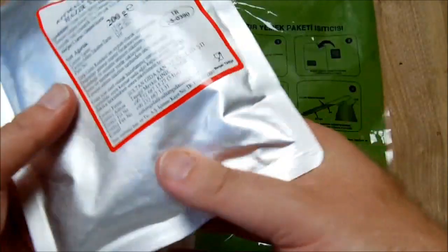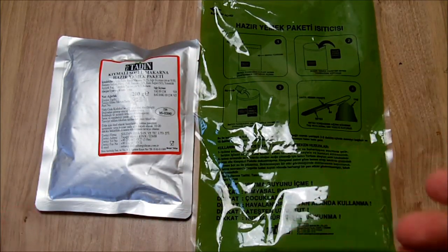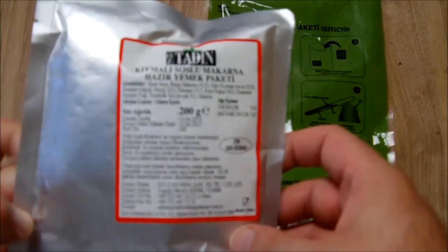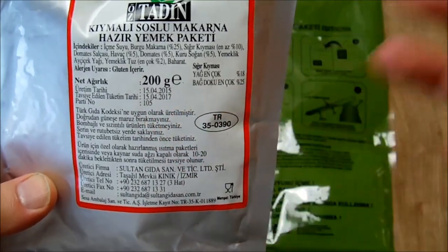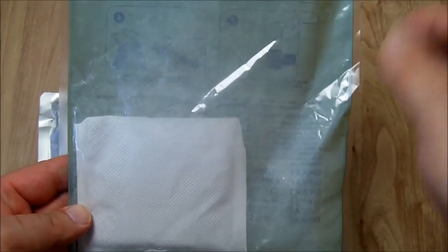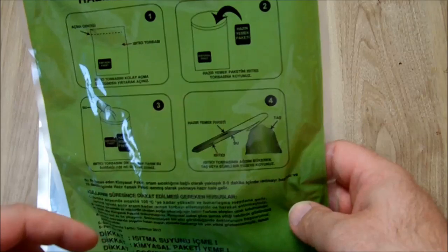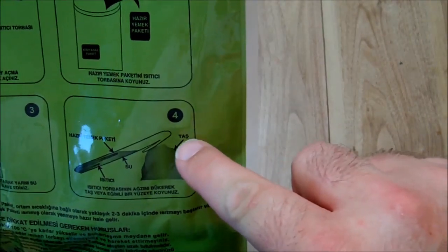I have this pouch with the entree, and I have the famous Russian heater and the Turkish one. As far as I could read the instructions and use Google Translate, I will do my best to use this. This is a quite fresh one because the best before date is 2017. The flameless Russian heater looks like a normal one, only the pouch is in one piece, not divided into sections. This requires 100 milliliters of water and a rack.